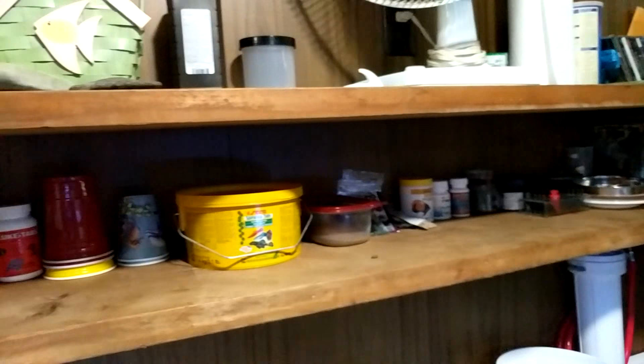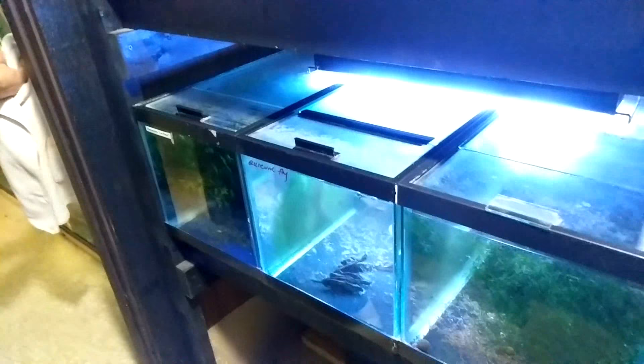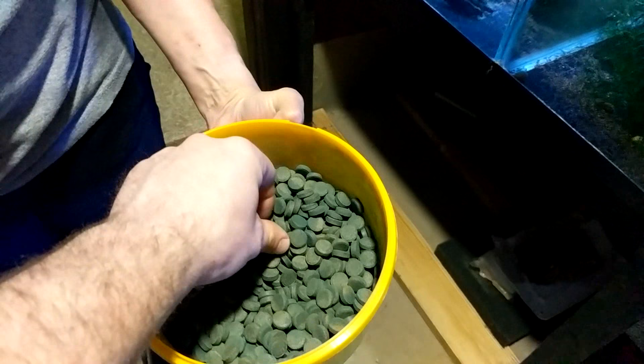The spirulina tablet tub is about $80, but it will last forever because there are tons of tablets in there and I feed it to everybody. They break really easily and are easy to crumble, and every single one of my fish loves this food.